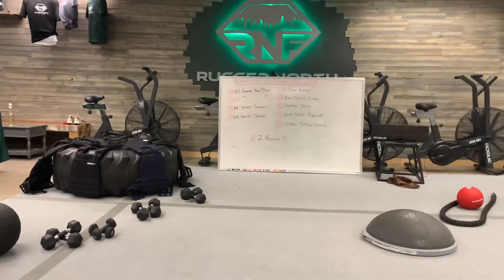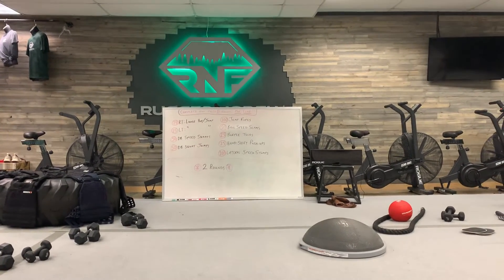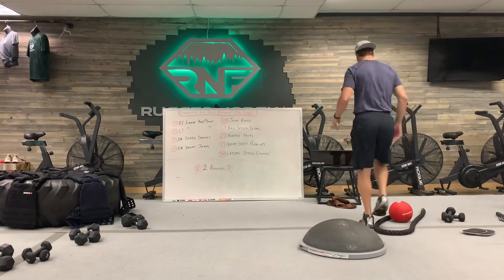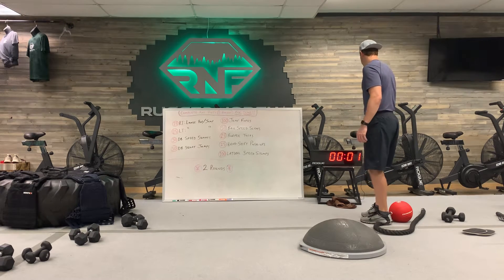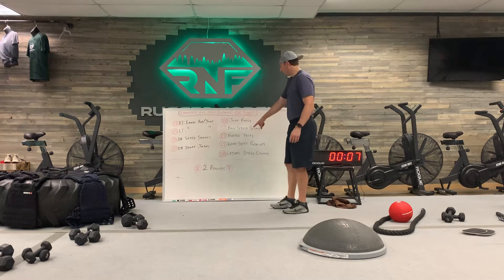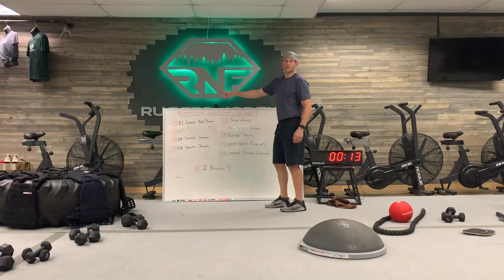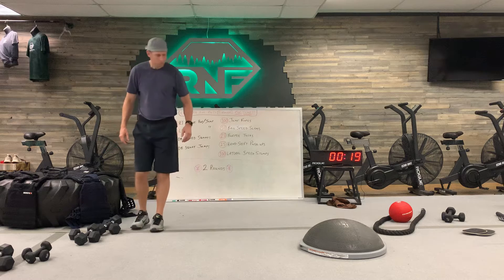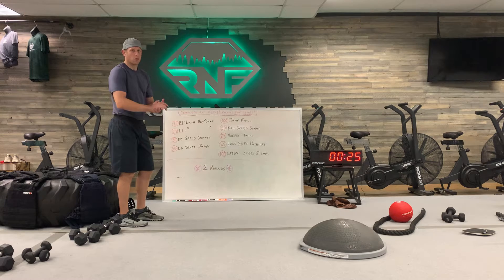Today we're going to start the clock at zero and count up to see how fast we can complete all exercises. We're going two rounds, so rip through all of them and then a second time through. It's pretty straightforward — we're going to get the legs moving, but it's kind of a full body workout with some cardio mixed in.